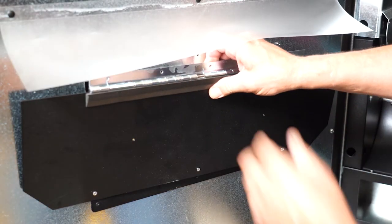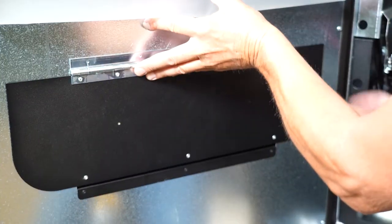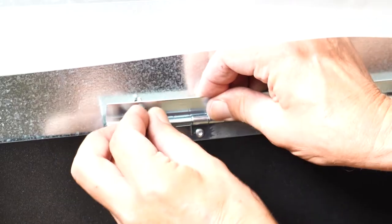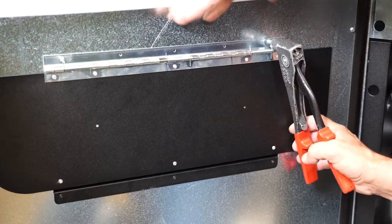Now, remove the delivery door. Place the new door with the rounded corners in place like so. Grab five new rivets and secure them in place with a rivet gun where the previous ones were.